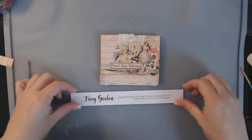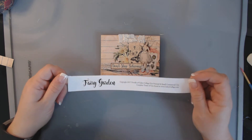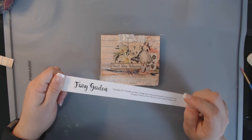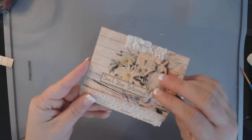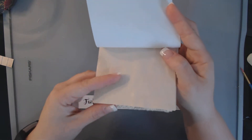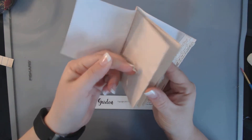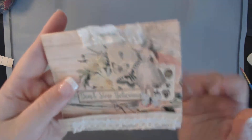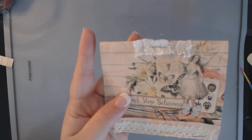Hi everyone, it's Rachel with Rachel's Super Cute Creations, and I'm going to take one of the pages from Calico Collage's Fairy Garden Traveler's Notebook Kit, and I'm going to show you how to make this adorable little mini journal, a matchbook mini journal. It has four pages, but it's just real simple to make, and I think it's really cute to take and tuck in a tuck spot.